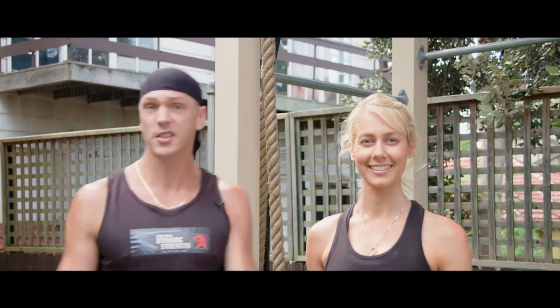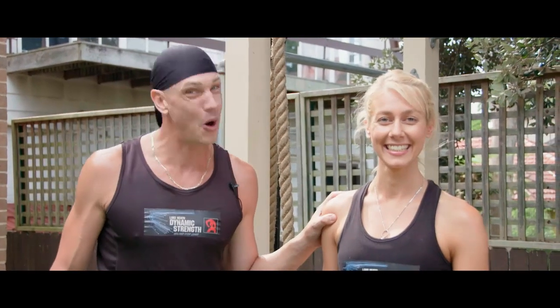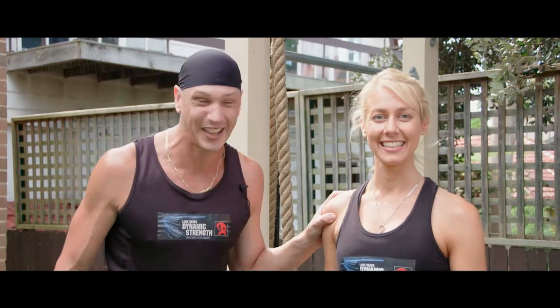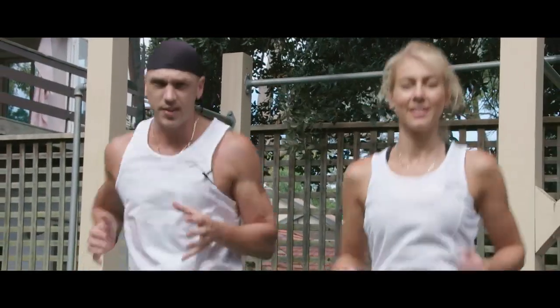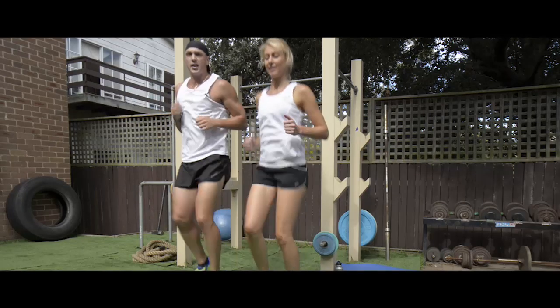Let's get straight into the exercises because the ropes are tied in and my workout partner is itching to go. She's going to show you a whole heap of options today. We start easy with a beginner option — just a little knee lift, which is great for the legs.